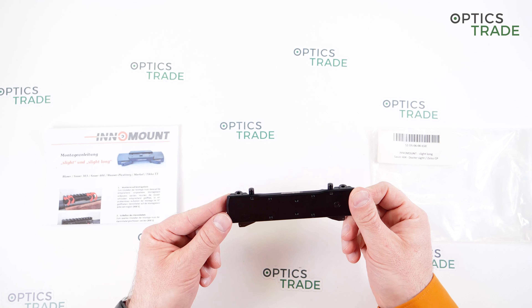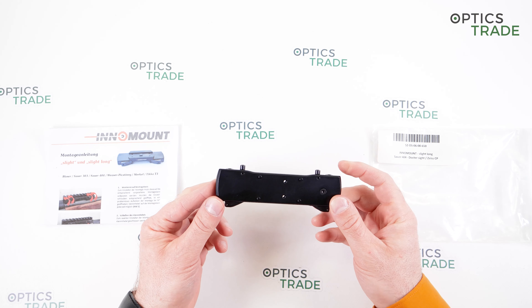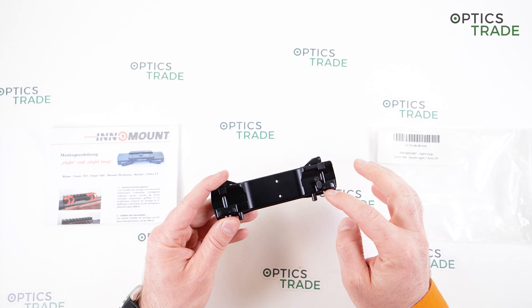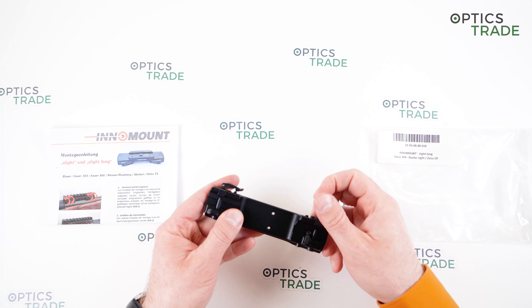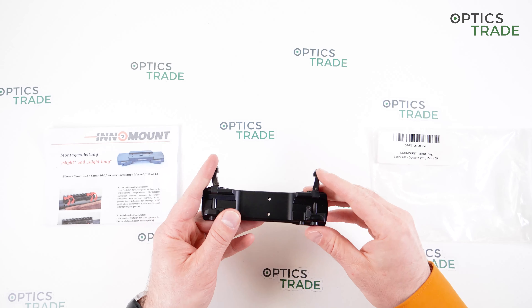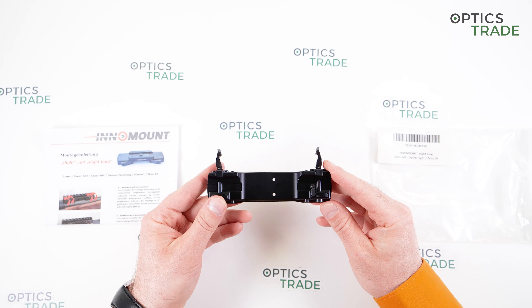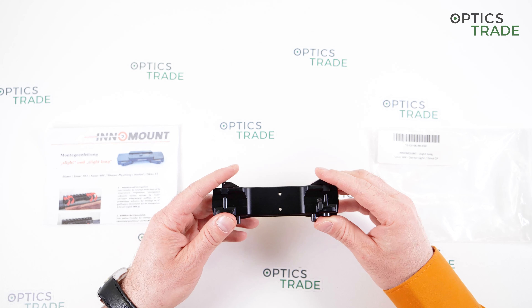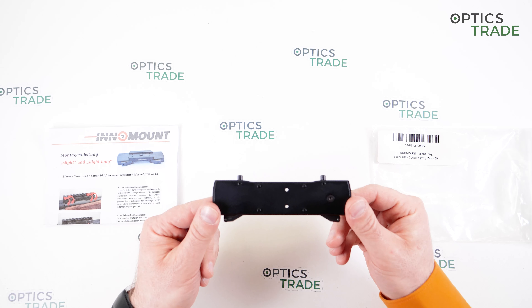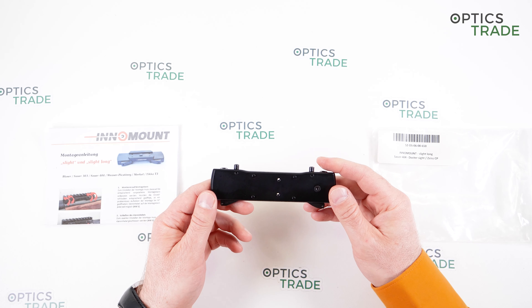They produce their mounts out of aluminum and they all come with a 10-year warranty. But all the important parts where the mount connects to the rifle, and all the moving parts, are made out of steel. This is the perfect combination of aluminum and steel, so the customer gets a light and elegant mount that is at the same time very reliable.